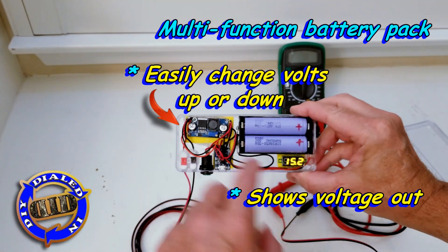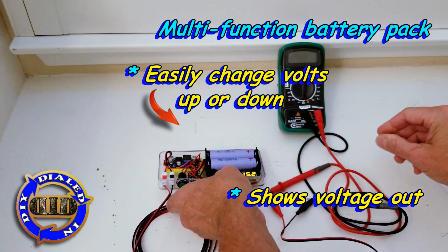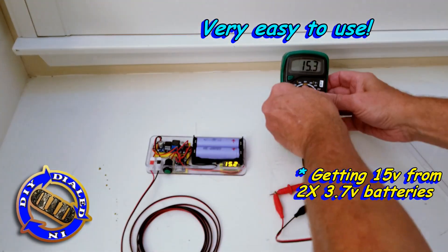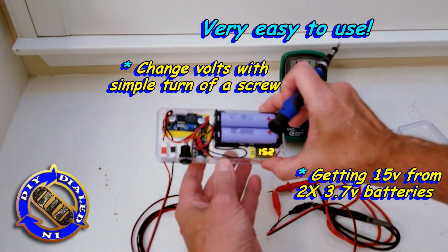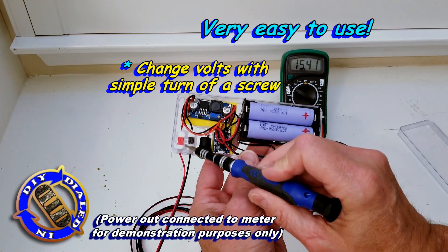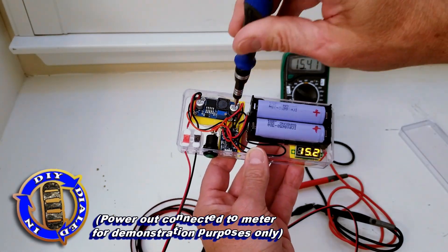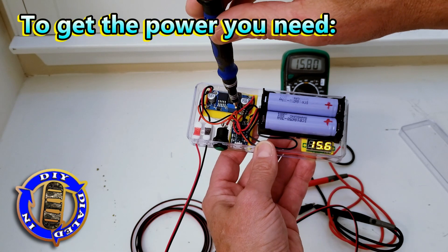Since you can slide those volts up or down on demand, you can use this for a lot of different things — not just actuating a sprinkler valve like I did for the cannon, but for so many different things. Whether you need to drop it back down to that 3.57 volt range or all the way up to 30 volts, this will do it for you.